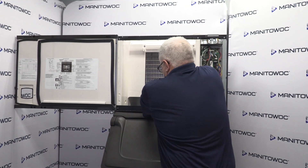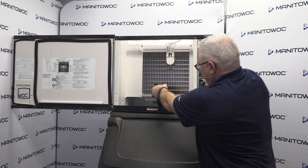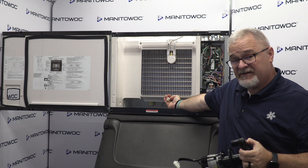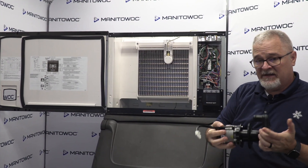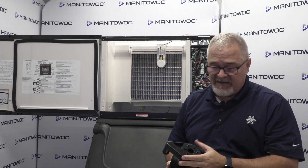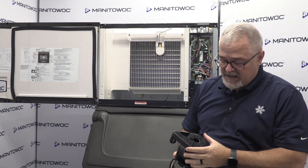Next step, we're going to remove the water pump. We're simply going to pull it straight down. It's kind of hard to see with me in the way, but there's a little connector there — that's your voltage connector for the water pump. You've got your water pump here.